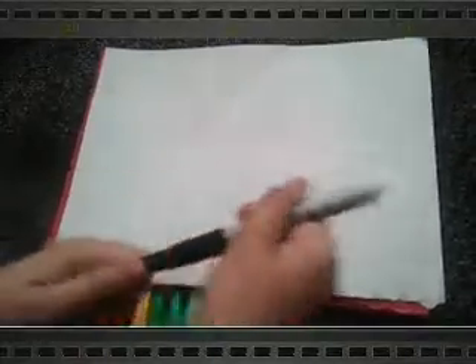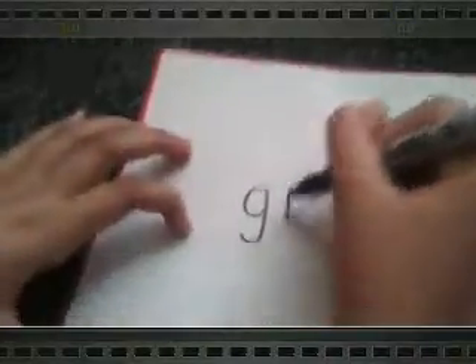I'm going to be using my fine point permanent marker Sharpie. First of all, we're going to be writing the word 'girl', spacing the letters equally.